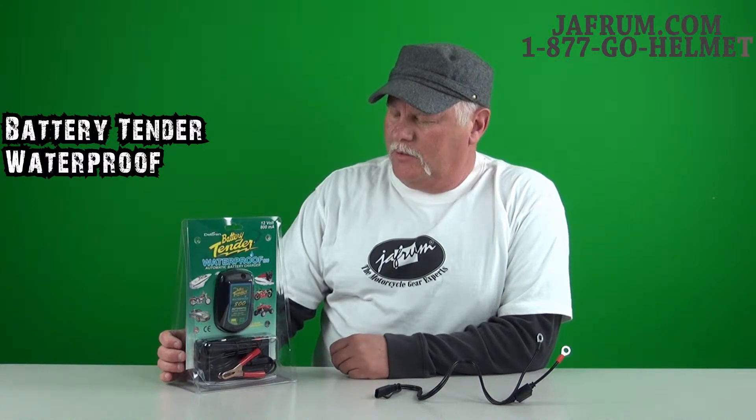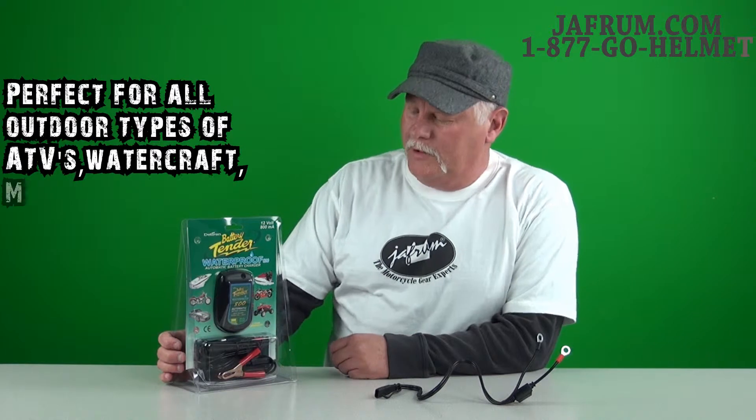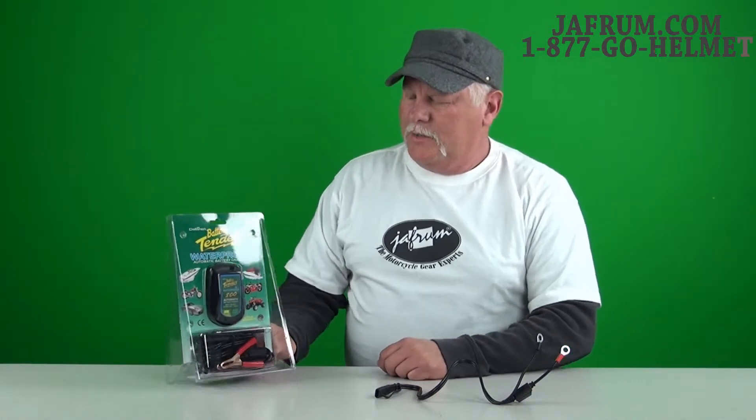Basically anywhere that you're not using this inside — you're using it outside under a carport, or if you don't have shelter and you're using it on a boat or a watercraft of some type, a jet ski or a wave runner — this works real well. It works the same way as the Battery Tender Junior, but it's completely 100% waterproof.